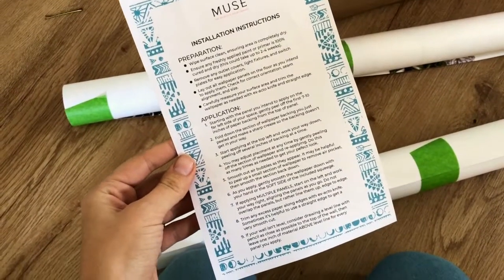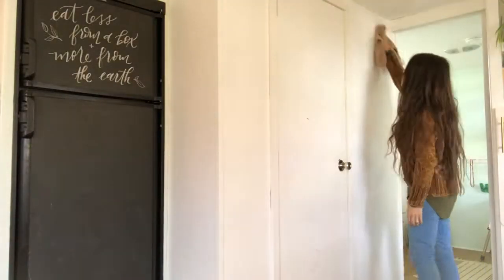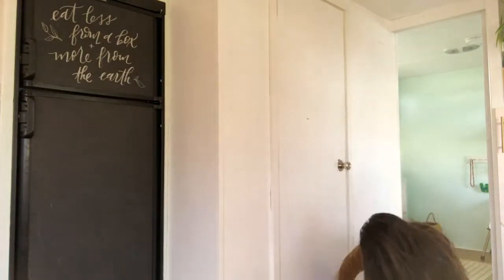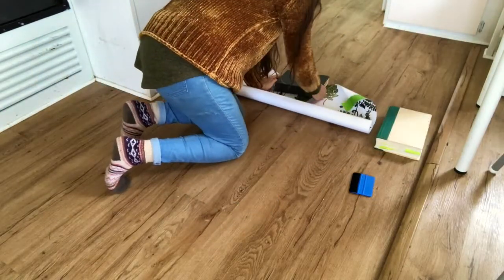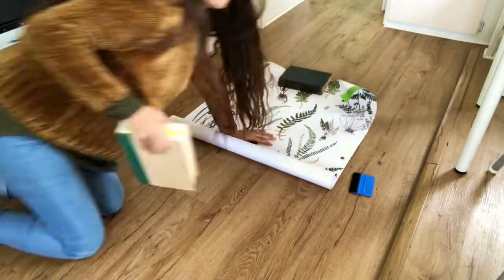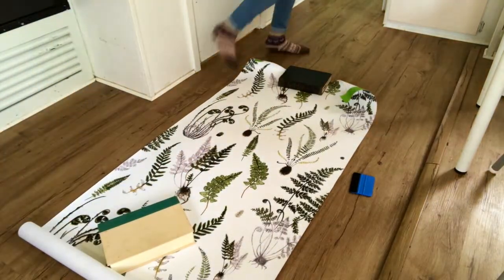It comes with instructions and it's fairly simple. You just want to wipe down the walls, give them a really good wipe down, and then roll out the wallpaper onto the floor and find something to hold it down with.